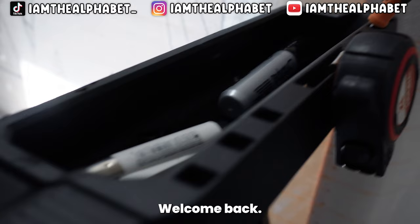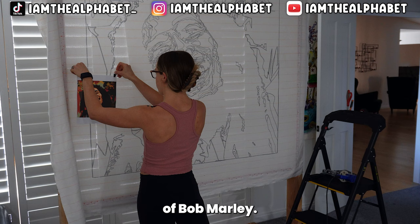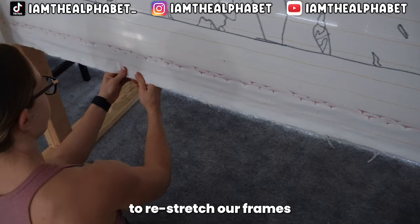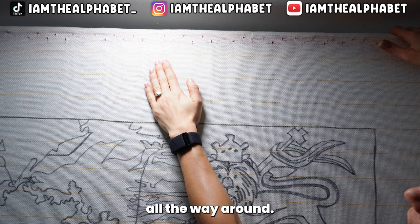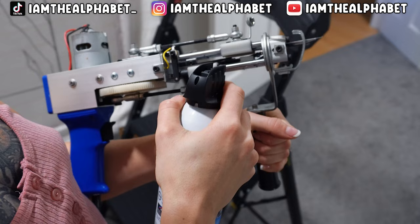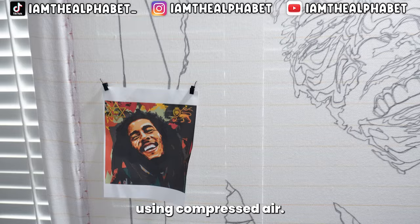Welcome back to YouTube! This is another tufted rug — today we are working on a portrait of Bob Marley. Before we get into tufting, we're going to restretch our frame so our canvas is as tight as possible, double-check that tightness all the way around, and also clean our gun using compressed air.